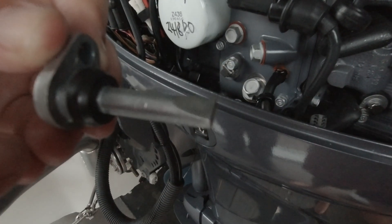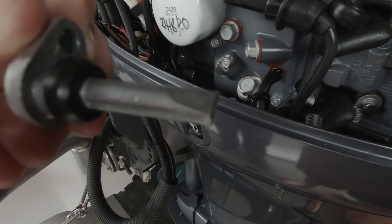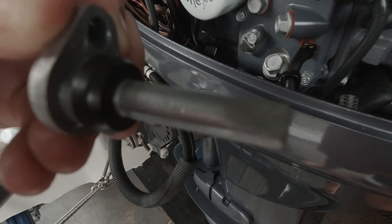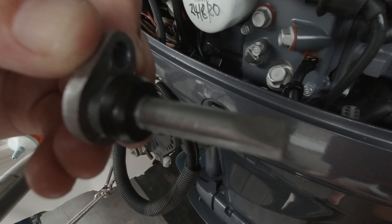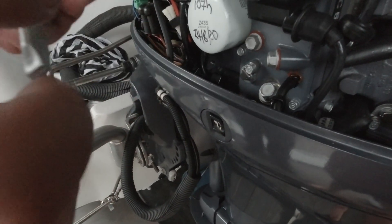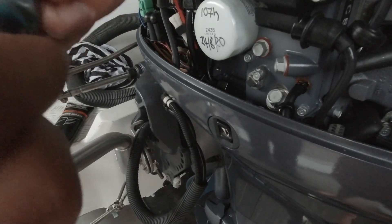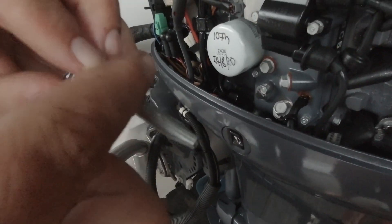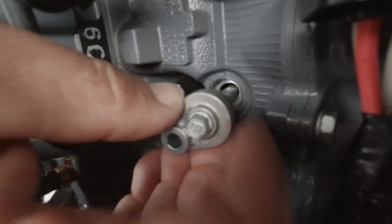Pretty easy — just a reverse of what you've just done. New anode on, bolted onto the housing. When you put this little sealing washer in, make sure the tapered edge is facing forward — that way it'll go into the hole nice and easy. Just put a wee bit of Yamaha marine grease on there to help it sit nice and smooth. Into the hole — just pop your little anode in there, you'll get a little whistle as the grease lubes it into the hole.